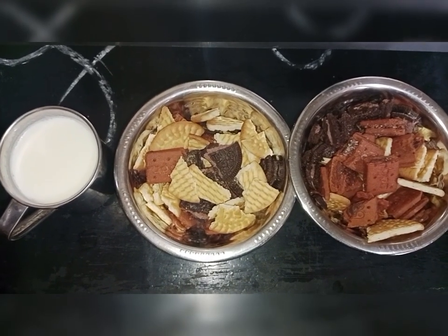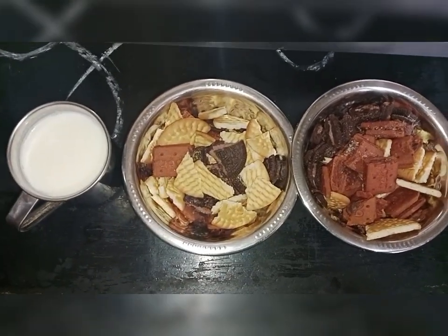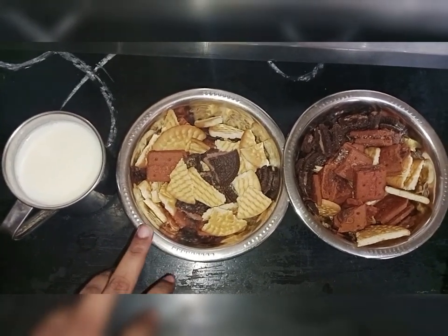If we eat chocolate cake, we can eat biscuits. We can eat biscuits. We don't eat cake. We can eat biscuits.